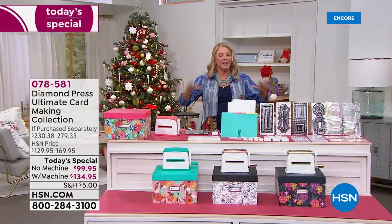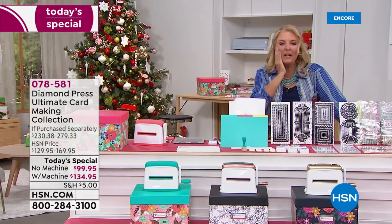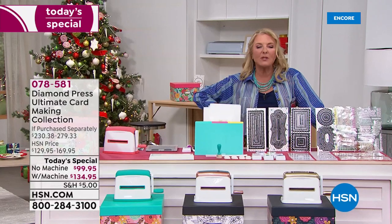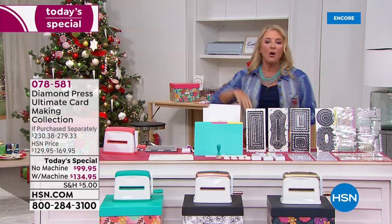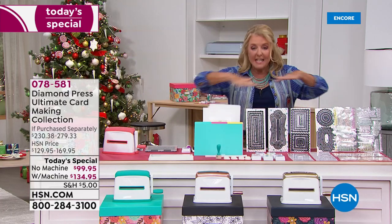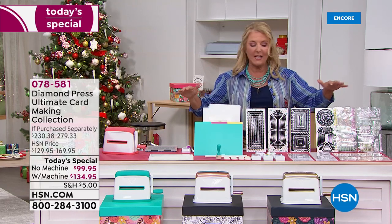This truly is the ultimate card-making system that we're offering tonight from Diamond Press. We love Diamond Press, and Beth Kingston is going to be joining in just a second. This whole day is all about being creative — whether you're a beginner, intermediate, or you create up a storm, we have the right products for you. This is absolutely the best value Diamond Press has ever put together.